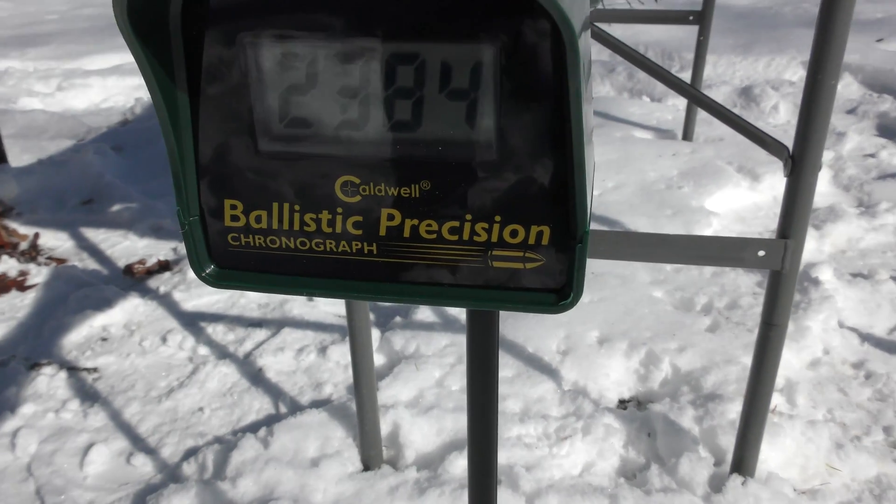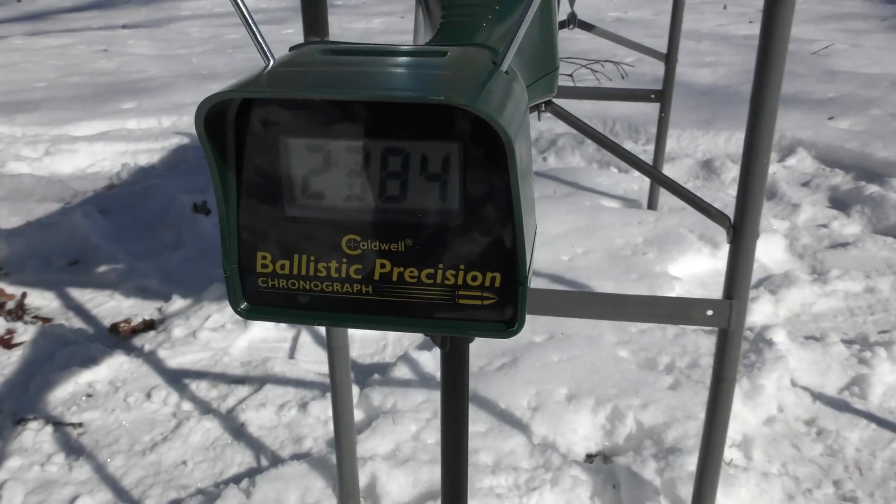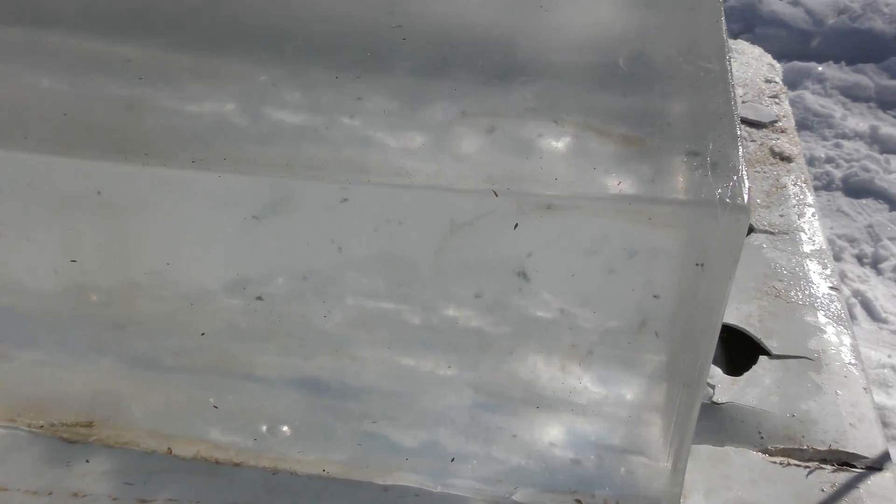Alright, that's the Barnes — 2,384 feet per second from a 10 and a half inch barrel. That load is scooting. Now I'm having a real hard time keeping this bullet in this block. That's a good looking wound track. Got some fragmentation here at the front. It just bellows straight down towards the bottom of the block. Let's do the Barnes TAC TX 110 grain 10 and a half inch one more time.